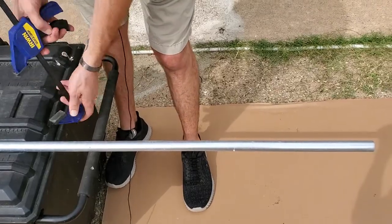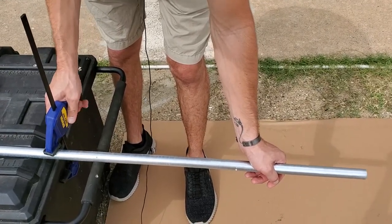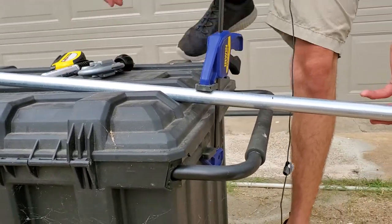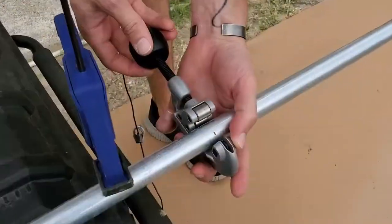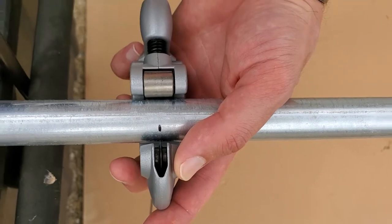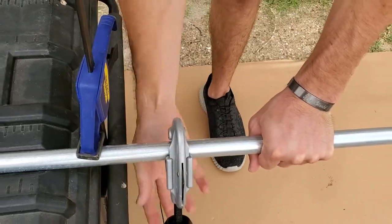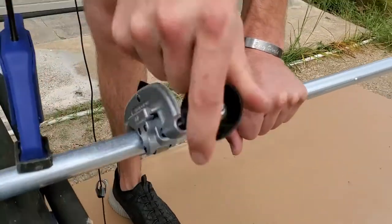Grab the clamp and clamp it down — you'll notice the back is aimed up a little, so it's actually tighter than needed. Whenever you go to cut, take your foot and push it down so the pipe isn't going anywhere. Then take your EMT cutter, line that little disc up with the Sharpie mark, begin tightening, and start rotating — one rotation, two, and as soon as it gets easy to move, tighten up a touch again and rotate.